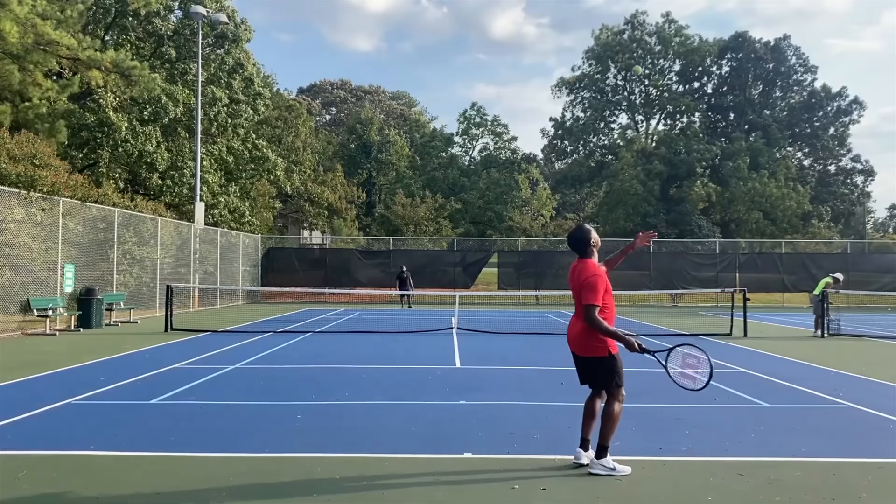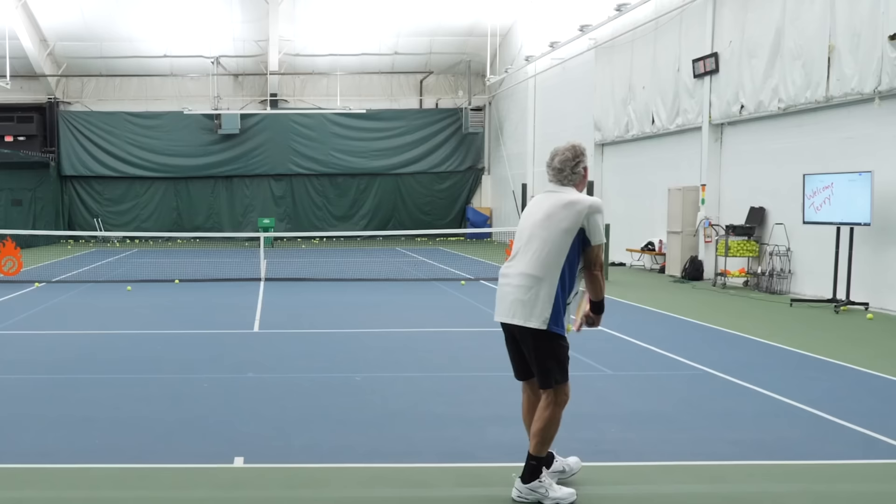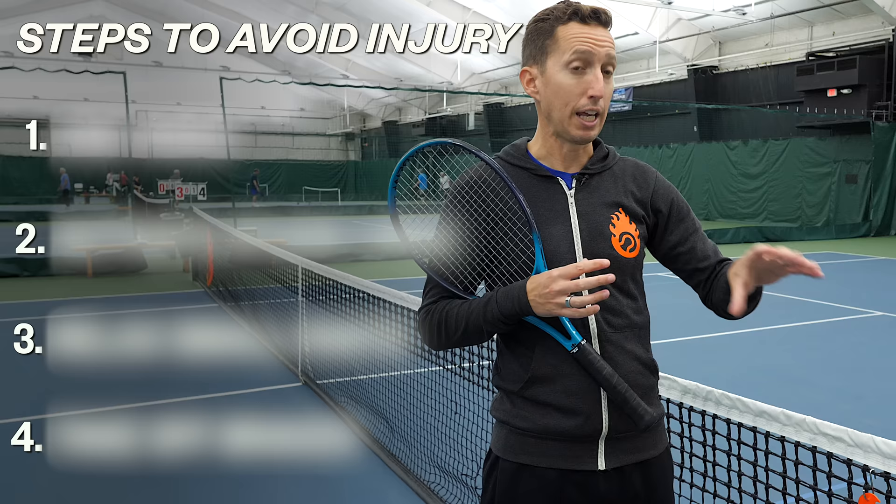Unfortunately, most normal tennis players don't move their bodies in this way, and as a result they have to work much harder, which leads to lots of pain and injury. Let's take a look at a couple of real-life examples so that you can learn from them and avoid those mistakes. Then we'll circle back and I'll give you some actionable advice on how to fix your current issues.